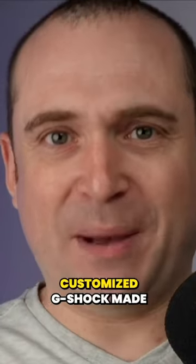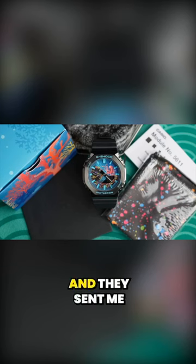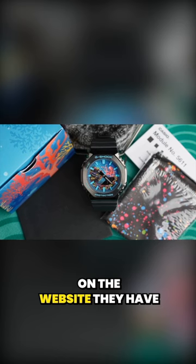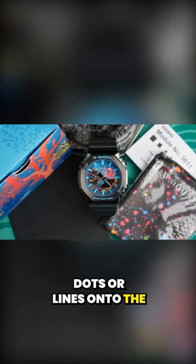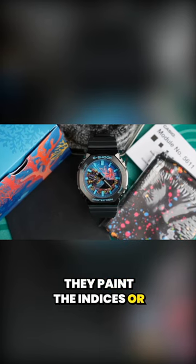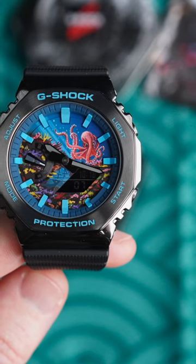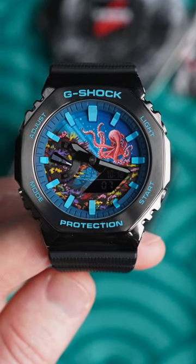This is a highly customized G-Shock made by a company called IFL Watches, and they sent me this brand new model. On their website they have a lot of watches where they perhaps add a few dots or lines onto the dial, paint the indices, or infill the bezel. But with this watch they have gone all out and the entire dial has been painted to a very high standard.